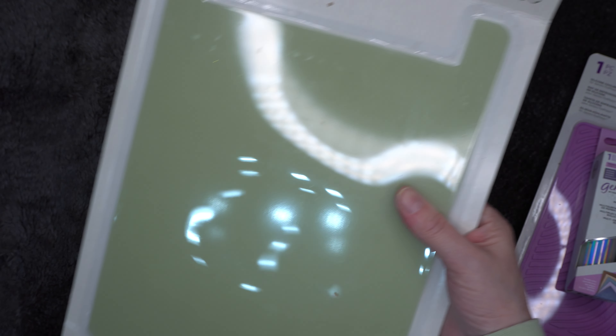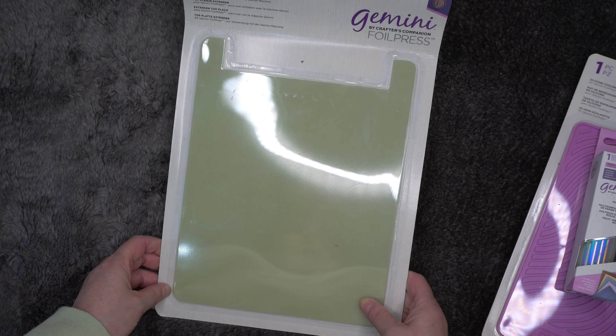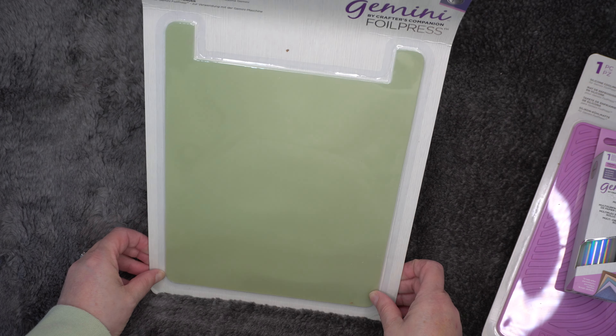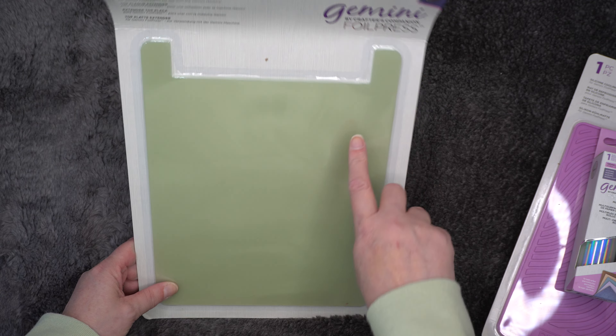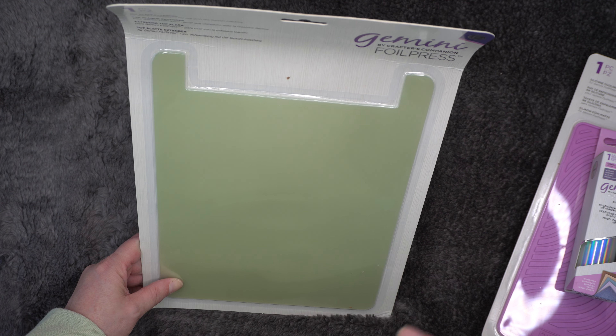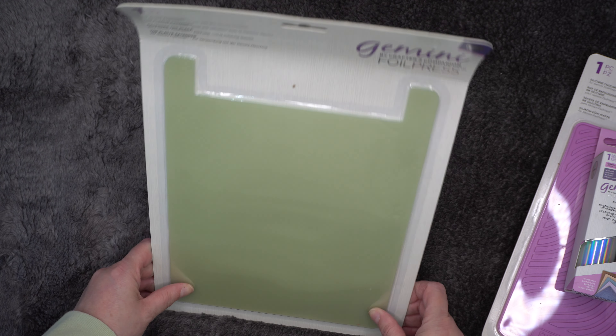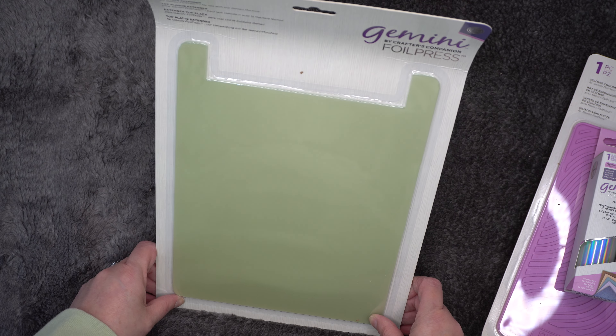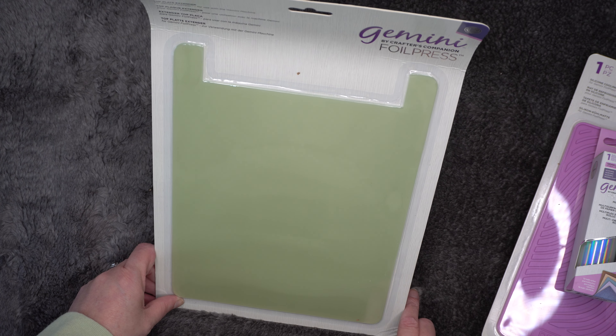So the last thing is the foil press extra platform, for if you've got the larger Gemini — which I do have. I've already got this again, like I say. But I am actually going to be passing my Gemini over to my sister-in-law, just because I really prefer the Sizzix and I've got the Gemini Junior now to do the actual foil press.